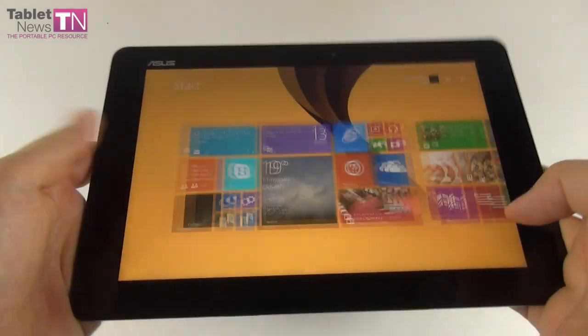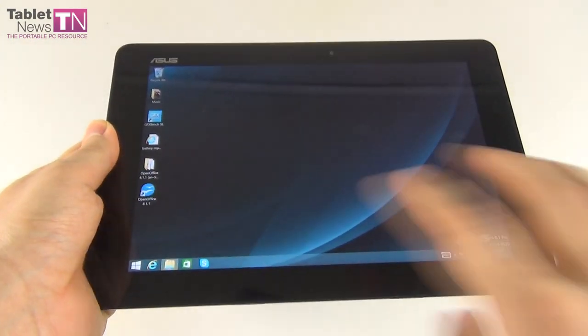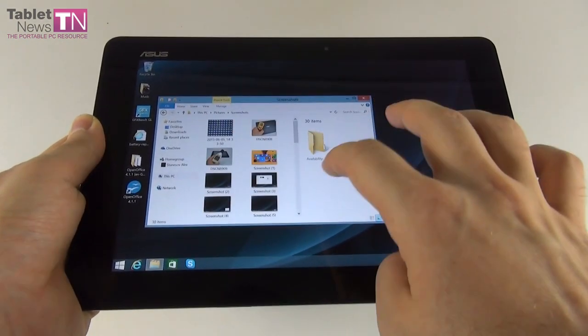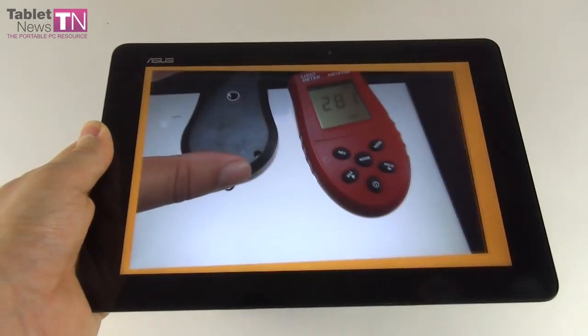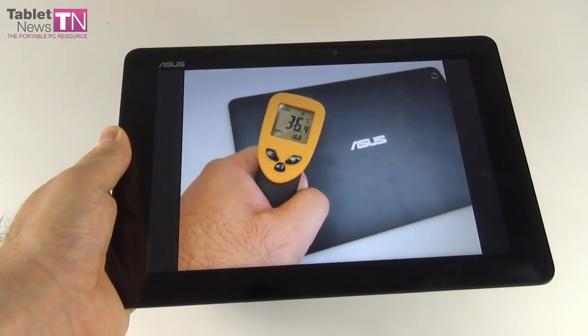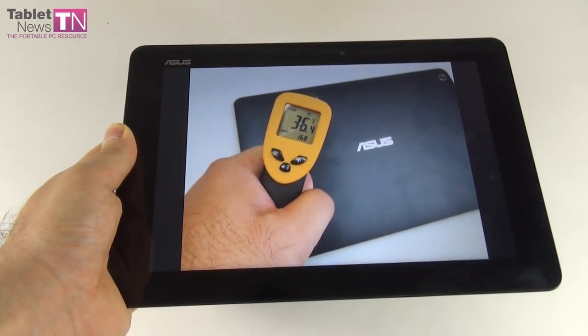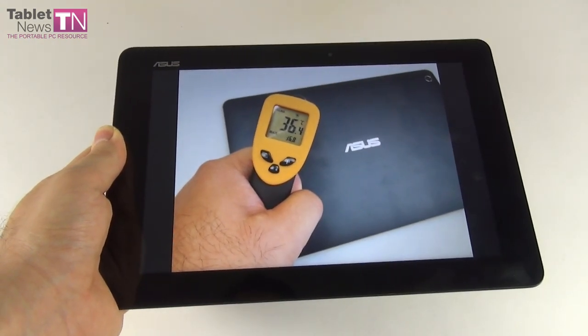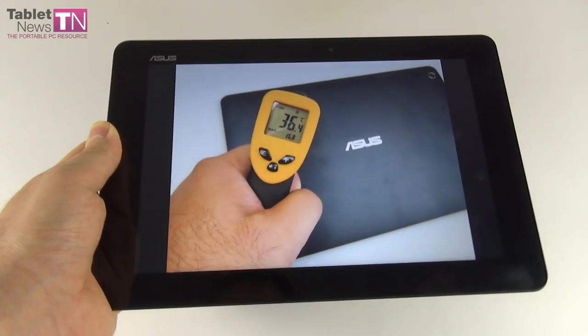As for temperature: we played Riptide GP2 for about 15 minutes and achieved 36.8 degrees Celsius, which is fine. The tablet does not suffer from overheating.